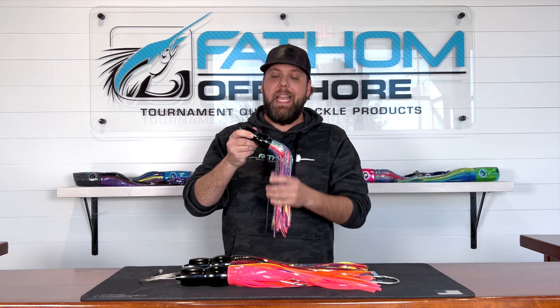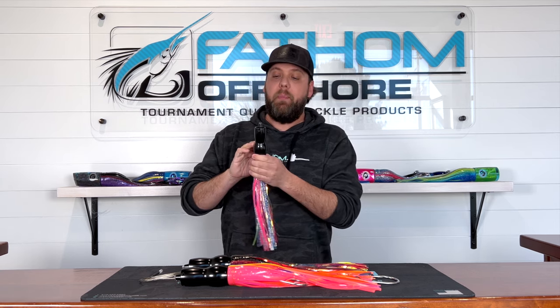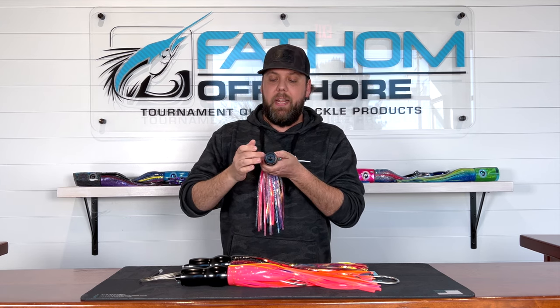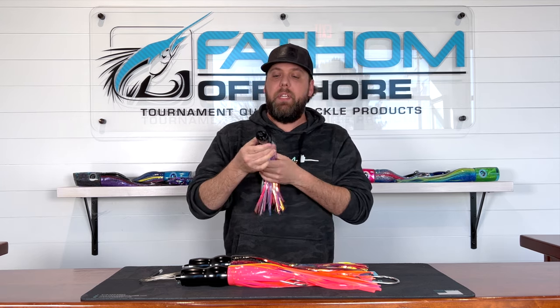I'm going to tell you why. So this is the extra large black powder coat. We machined this out of a solid block of 304 stainless steel and then powder coated black. It has this big concave on the front with four jets and a kind of bubble eye that you're seeing. When pulled through the water it's going to give a really heavy smoke trail with a little side to side.